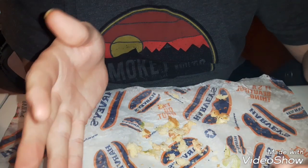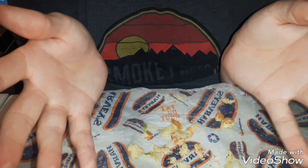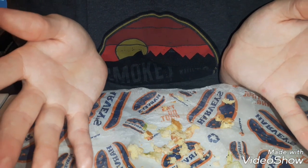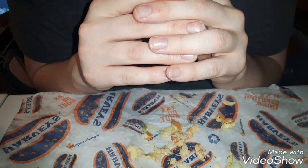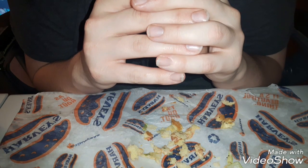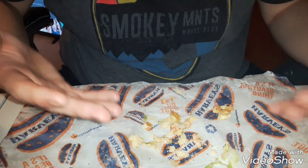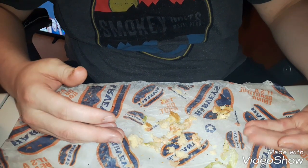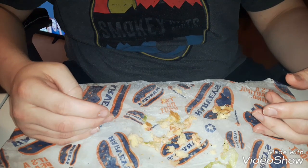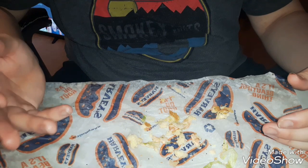I got this burger on a coupon, so I don't know how much it costs by itself. My suggestion is just get one of their normal burgers, because they're probably cheaper. And if you want white cheese, just ask — can I get white cheese instead of cheddar? I'm pretty sure they'll do that at Harvey's. So my suggestion is don't waste your money on this. It was okay, a little bit bigger, but it's basically just one of their normal burgers but bigger. Don't waste your money — just get a smaller burger for a cheaper price.